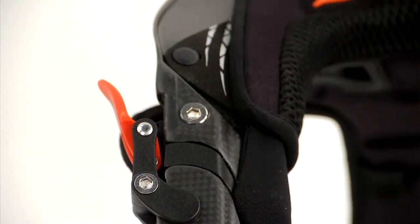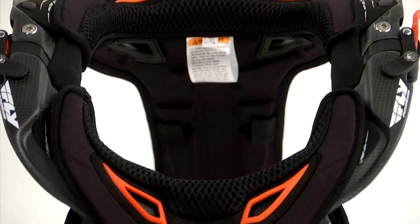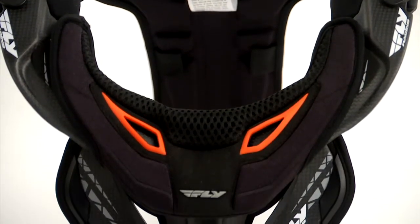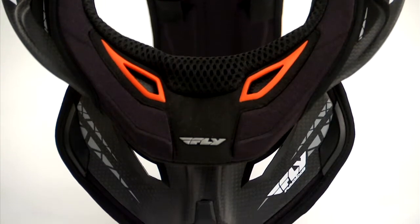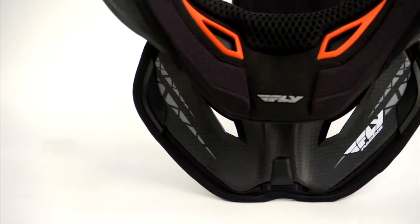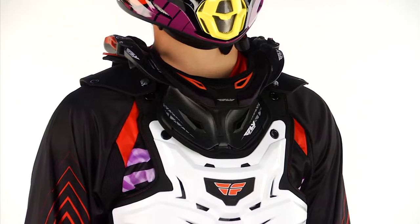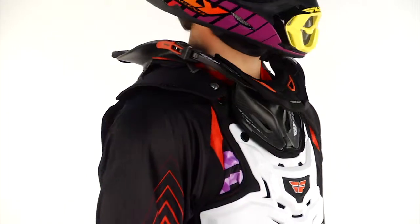With this being the Pro-Lite, you can see that some of the pieces on the rear of this thoracic strut and on the front are slimmed down, making weight a factor as well. This thing is really built as a premium race product, so you're going to notice when you put it on how well it's built, how well it's engineered, and how light it is.